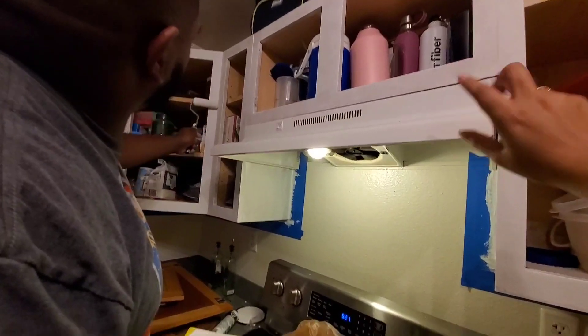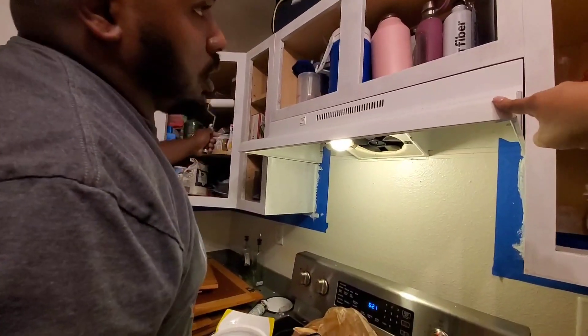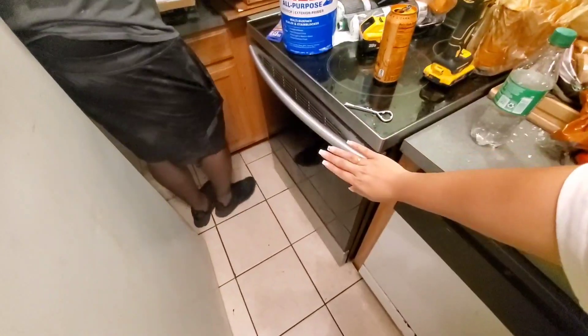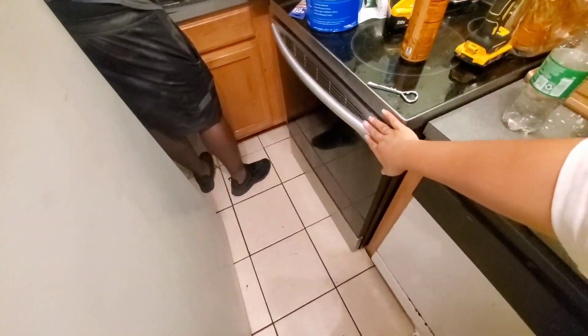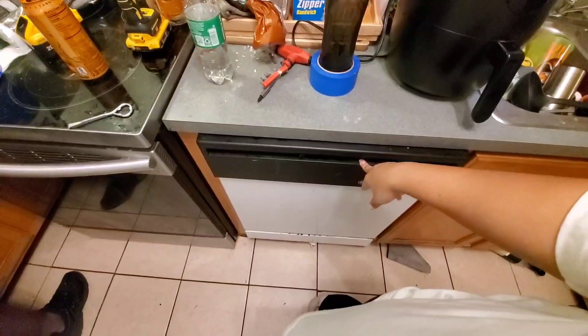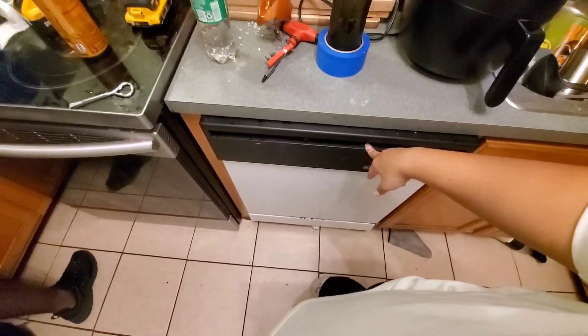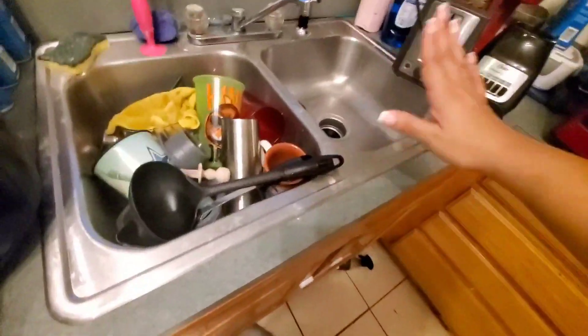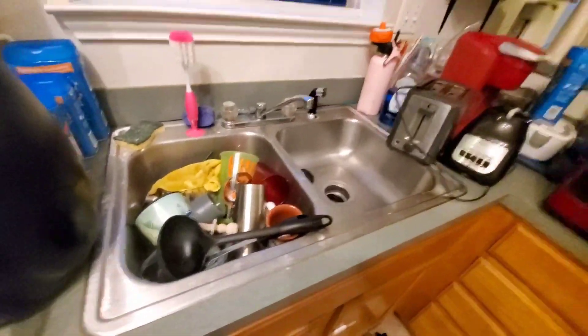We wanna get this replaced — we're gonna get that replaced, we're gonna get this replaced. Eventually we'll be getting a new fridge. The oven is not super old, but the fridge is extremely old. The oven stays, but the fridge, the venting hood, and the dishwasher are going. Then we're gonna do the countertops and the sink as well.